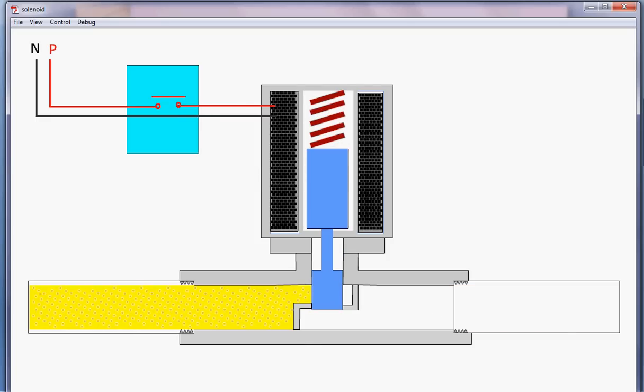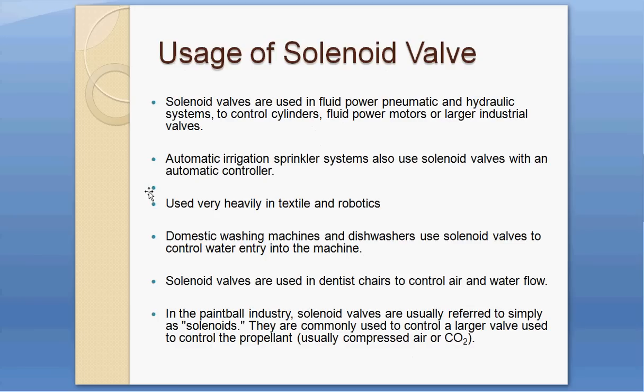Solenoid valves are used in fluid power, pneumatics, and hydraulic systems to control cylinders, fluid power motors, or large industrial valves. In home sprinkler systems, solenoid valves are also used — you set a timer to run water at a specific time, such as eight o'clock at night for five minutes.